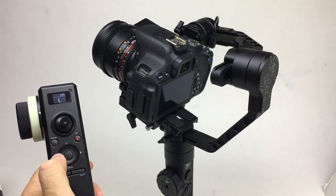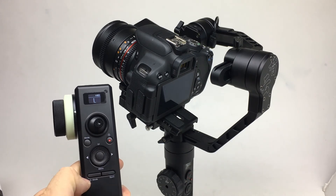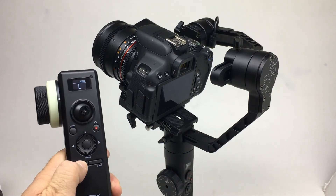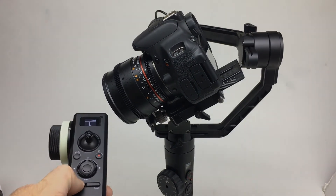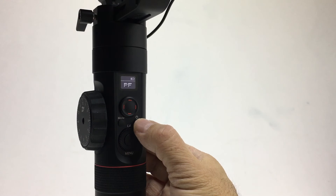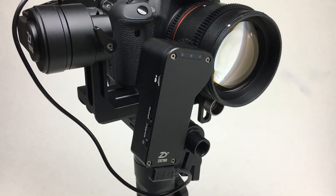Now hold down the G mode button and G mode works. You can select a different function on the Crane 2 — hold down the G mode button and it works. When you turn off the Crane 2, the servo follow focus motor automatically turns off.